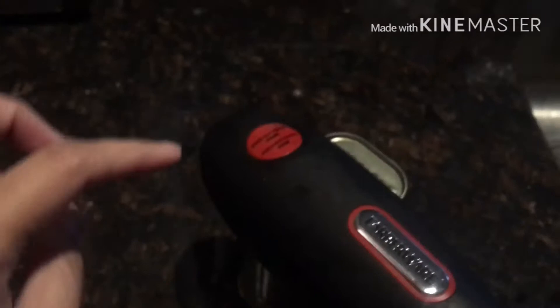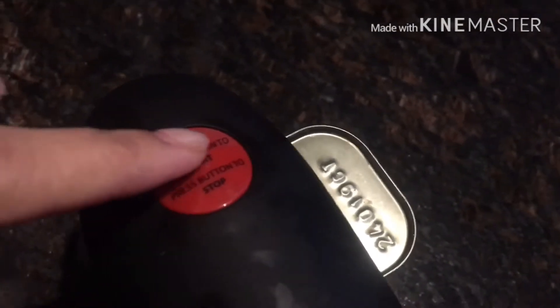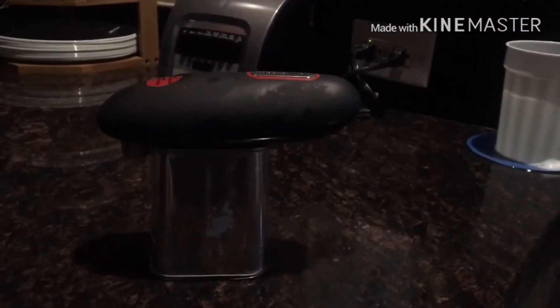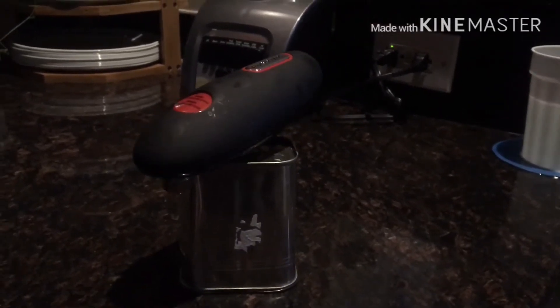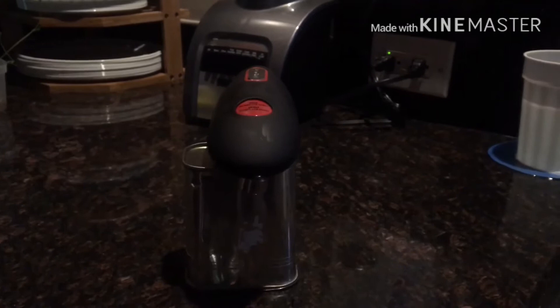It has a start button and a stop button. What you're gonna do is push the start button because we're gonna open it. After it finishes, it goes back to where I placed it first — you'll see how good this is.